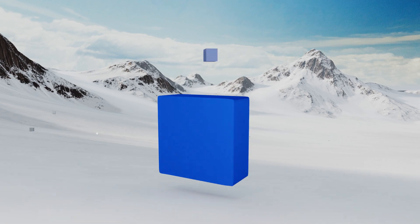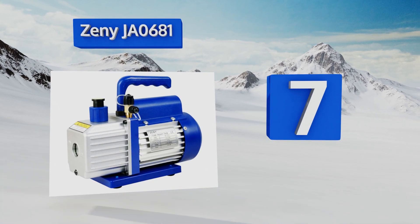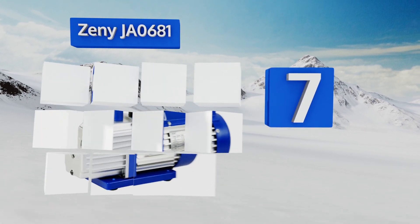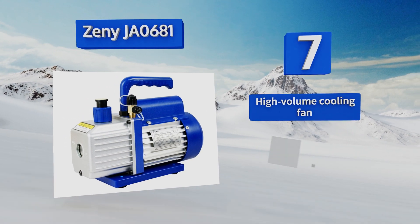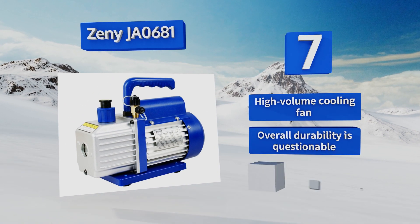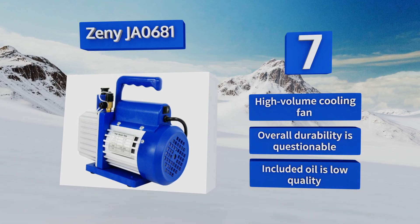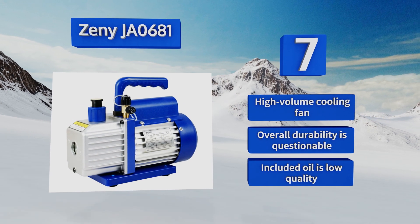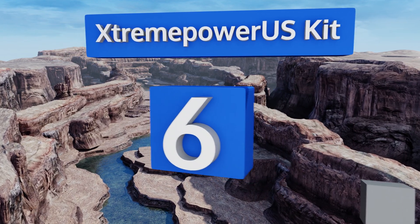Starting off our list at number seven, the Zini JA0681 pumps its air with the force of a quarter horsepower motor, yet puts out an exceptionally low amount of noise. Its integrated handle has a textured and contoured non-slip grip that makes it easy to pick up and move around. It comes with a high volume cooling fan, but its overall durability is questionable and the included oil is low quality.